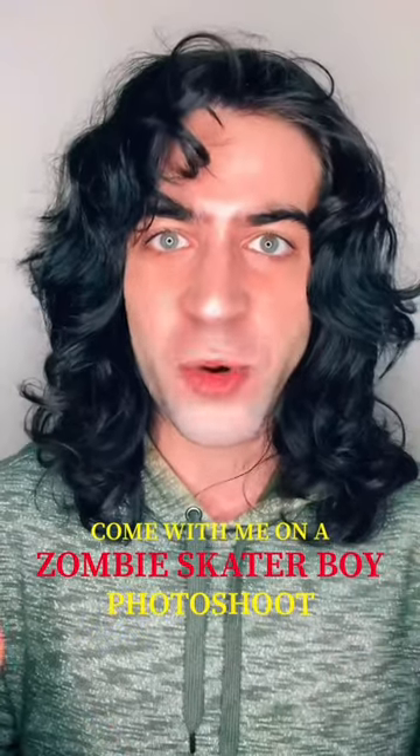Today I am doing a zombie skater boy shoot with my friend Lindsey and an incredible makeup artist named Alondra. Lindsey is an incredible photographer — she took this photo of me.